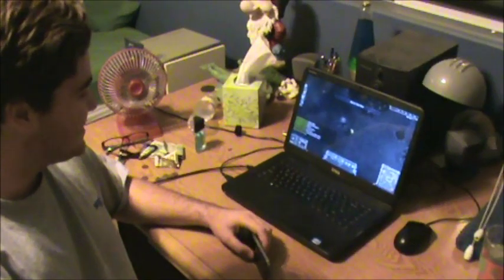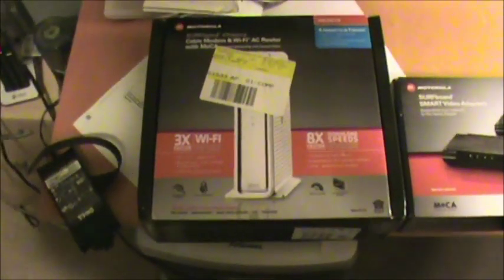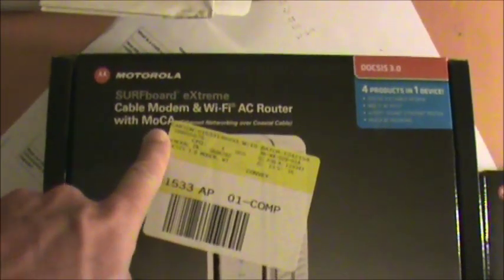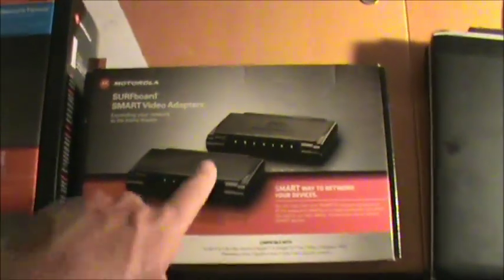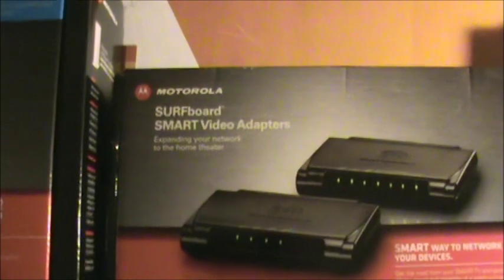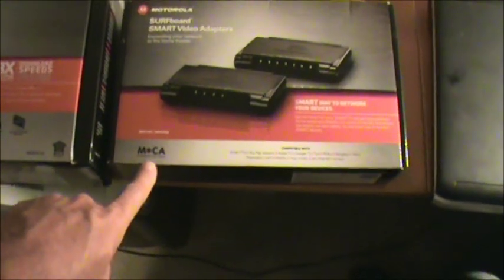What game are you playing? League of Legends. So this is the problem, and we have a solution. To solve this problem, we've bought a Motorola SURFboard Extreme cable modem Wi-Fi AC router including MoCA — keyword MoCA — because MoCA is high-speed networking that works over the coax, that's the Multimedia over Coax Alliance. To go along with this new cable modem, we have MoCA bridges, ethernet-to-MoCA bridges, or SURFboard Smart Video Adapters. We'll show you how to install these to make your networking experience much faster and better.